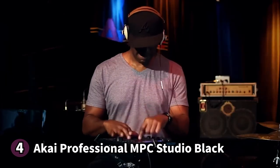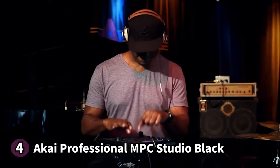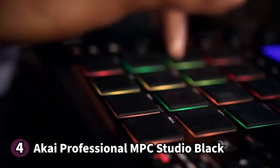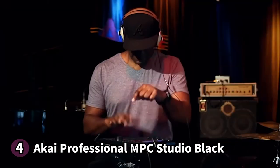Here's something you should know before buying the Akai Professional MPC Studio Black: Akai's customer service can be hard to reach. If you're looking for a mid-priced midi-pad controller, the Akai Professional MPC Studio Black offers a tonne of bang for your buck.